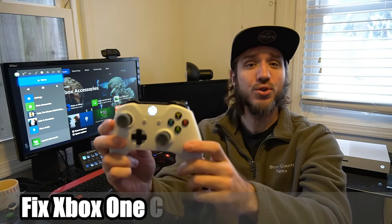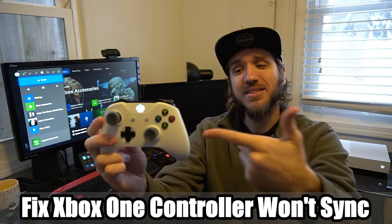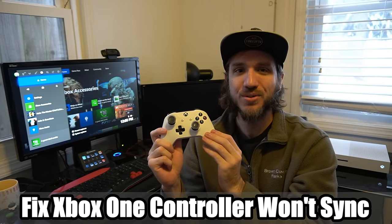Hey everyone, this is Tim from YourSix Studios. Today in this video I'm going to show you how to fix your Xbox One controller syncing issues and the blinking light issues you're having with your controller. So let's go ahead and jump into this Xbox One tutorial right now.